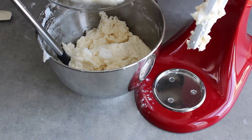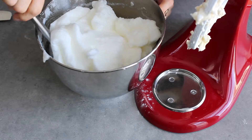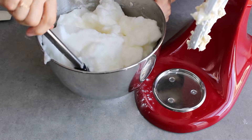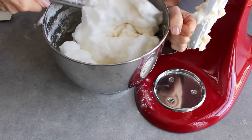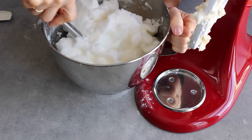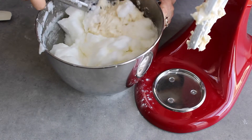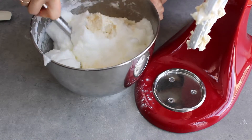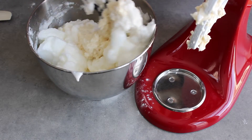Here are the egg whites that we beat earlier. Now folding is very gentle — you just stir across from one side to the other through the middle. Just turn your bowl around and do that very gently. You want to incorporate it as well as you can without smashing them all down.